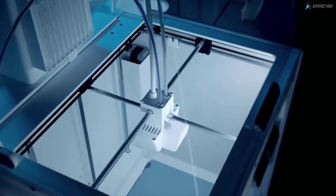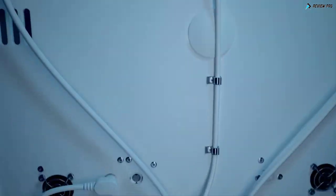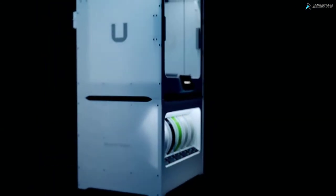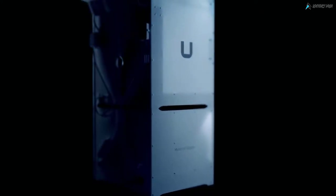Each of these on their own are remarkable devices, but stack them together and something special happens. They unlock the flexibility for more applications. With true 24-7 capacity, seamless integration, and zero hassle, completing our vision of the ultimate office 3D printing experience.